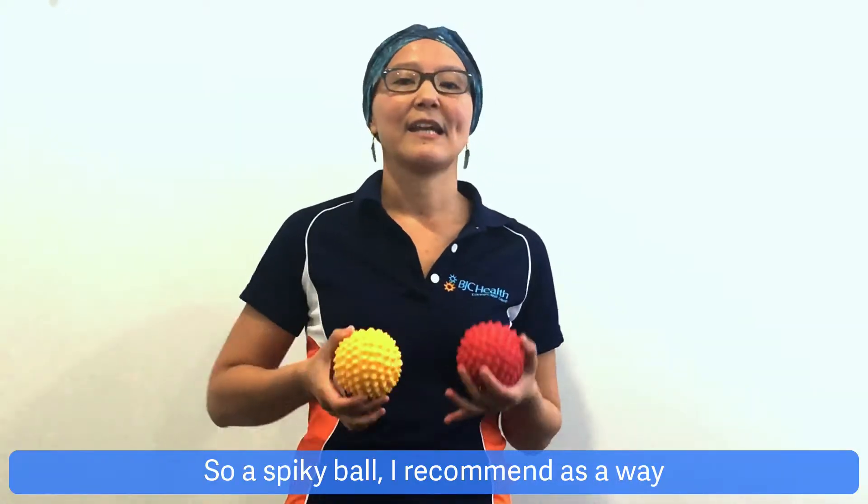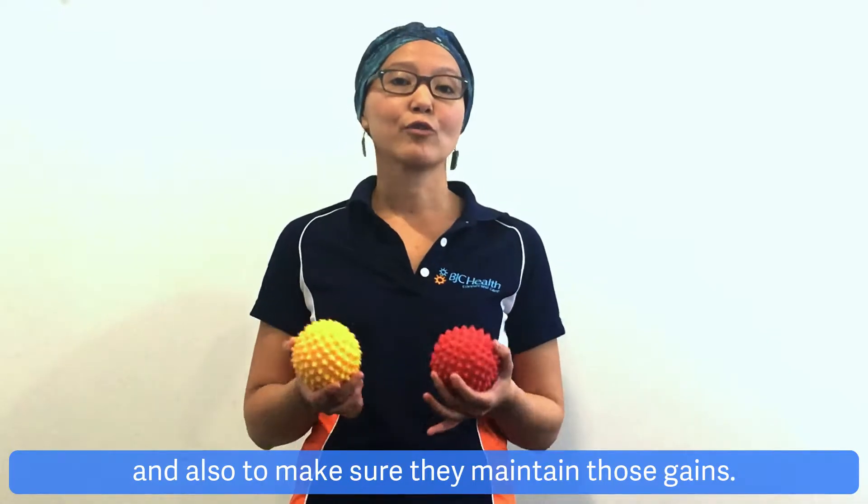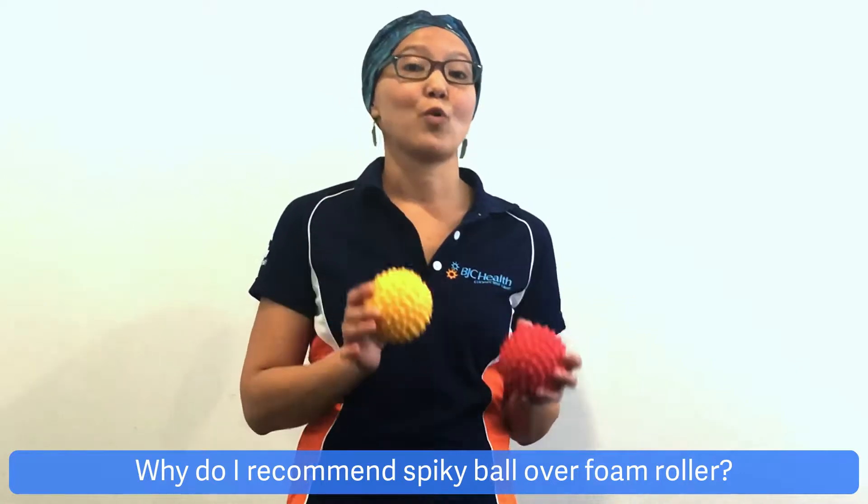So Spikeball, I recommend as a way to self-manage the symptoms they came for, and also to make sure they maintain those gains. Why do I recommend Spikeball over foam roller?